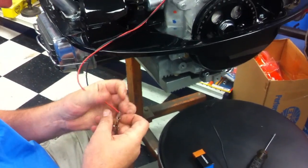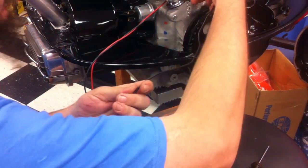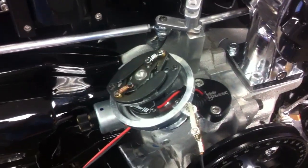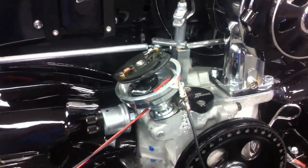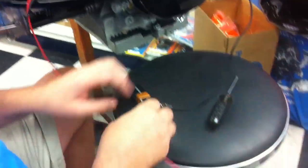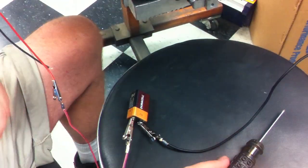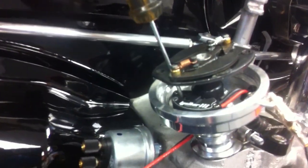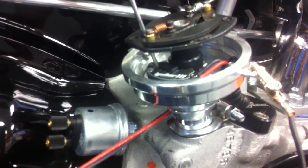We're going to install that one to the positive terminal. This other alligator clip will go to the distributor housing to provide a ground. We will hook the ground to the battery and hook the positive to the 9-volt battery. When we do this, we'll insert the screwdriver and turn it clockwise and counter-clockwise three times.